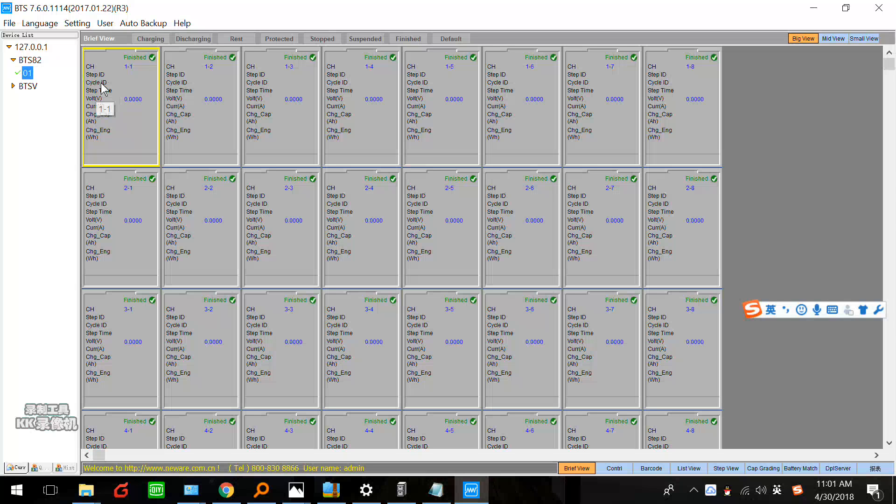This is the cycle ID. If you set maybe 500 cycles, you can see what cycle number it's on in real time. This is step time. And this is the real-time voltage. And this is the real-time current. And this is the charge capacity — if it is under discharge, it will show discharge capacity. The unit is Ah. And this is charge energy.